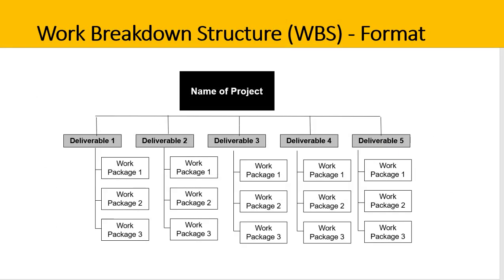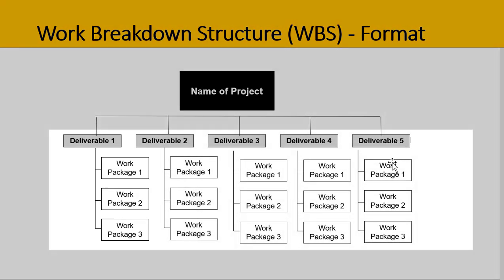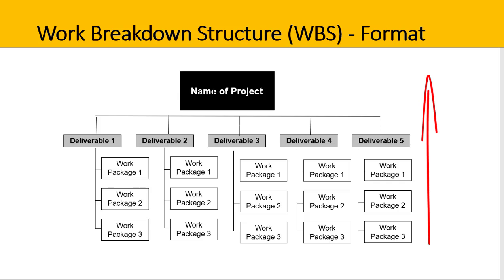This is a highly visual format for a WBS. It looks a bit like an organisational chart and works the same way — it's a hierarchical structure. At the very top you have the name of the project. The key deliverables are then on the second level, and underneath each deliverable are the different work packages or sub-deliverables that need to get done. If you complete work package 1, 2, and 3, that means deliverable 1 is complete. If all deliverables are done, the entire project is complete.